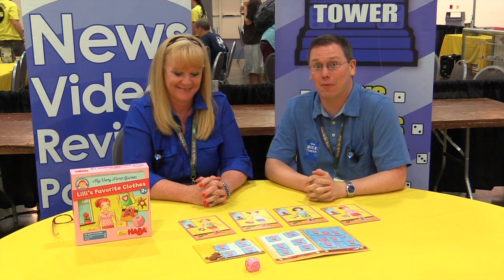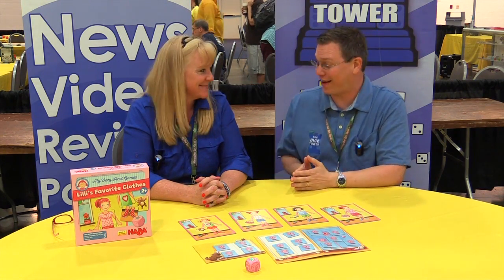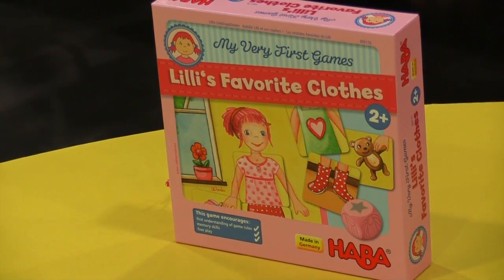Hi, and welcome back to the Origin Summer Preview 2015. I'm Eric Sommer, here with Leah from Hava USA. And we're looking at one of your new releases, Lily's Favorite Clothes.